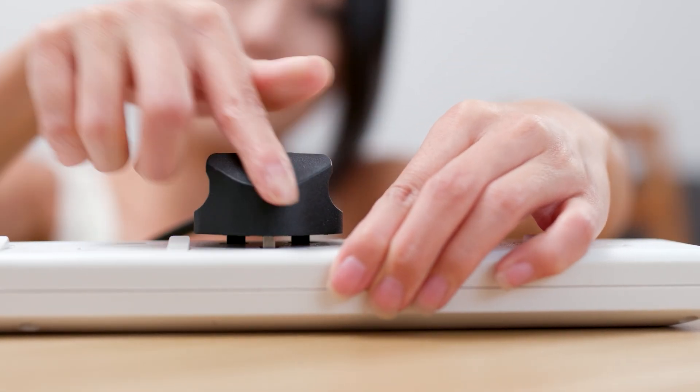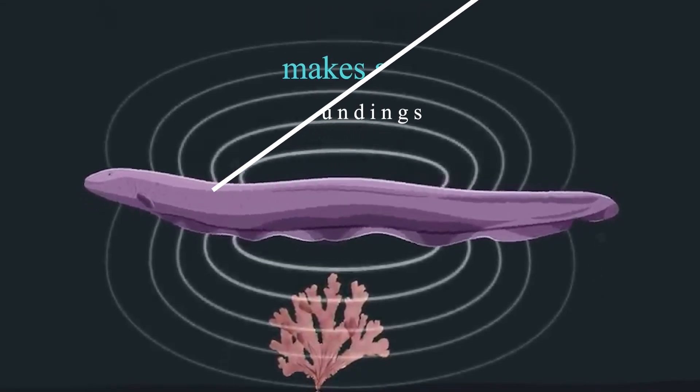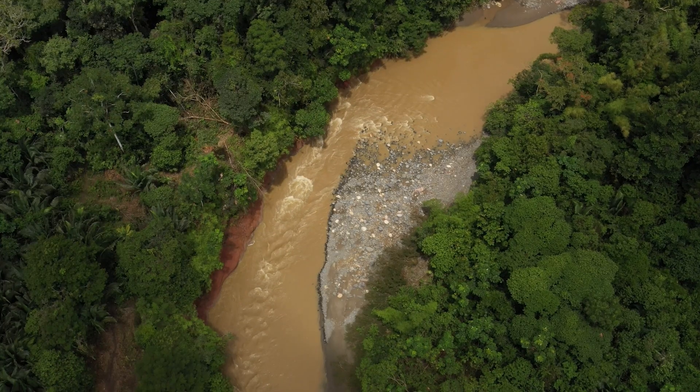That is four times the electric potential in a wall socket. Moreover, with the help of low-voltage electrical signals, an eel creates a 3D picture of its surroundings, since water in Amazonian rivers is turbid.